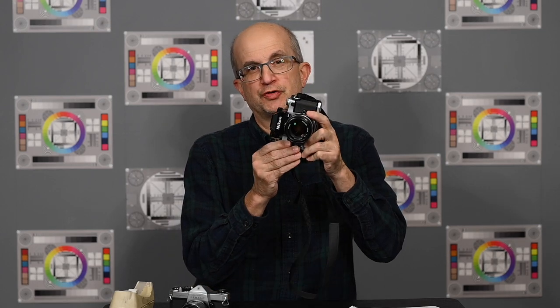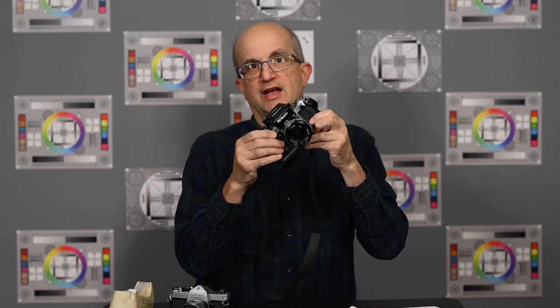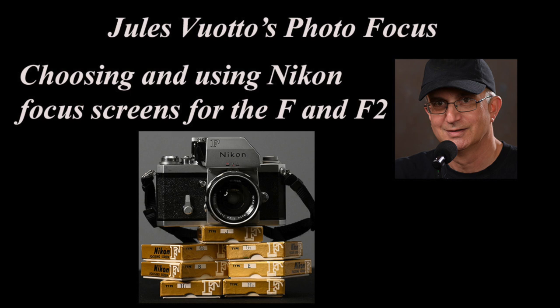Another thing: if using the split image screen you're looking for a vertical line, what if you can find no vertical line in your subject matter? What if you see only horizontal lines? What you can do is just turn the camera to a vertical position, focus on that horizontal line, and then turn it back to horizontal to take your photo. I have a video on Nikon focusing screens for the F and F2 — I'll put a link in the description below. It's specific to Nikon, but there's good information on the various types of focusing screens available that may prove helpful to you.